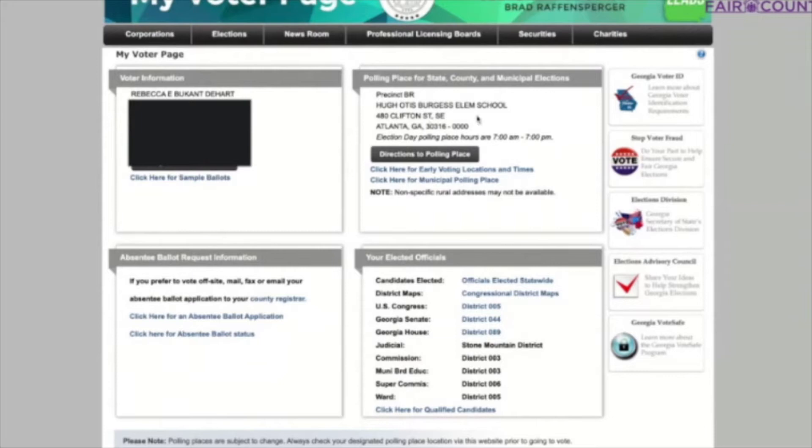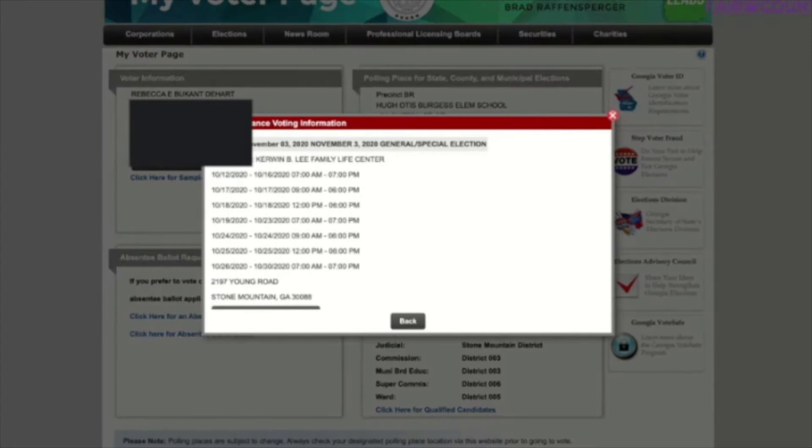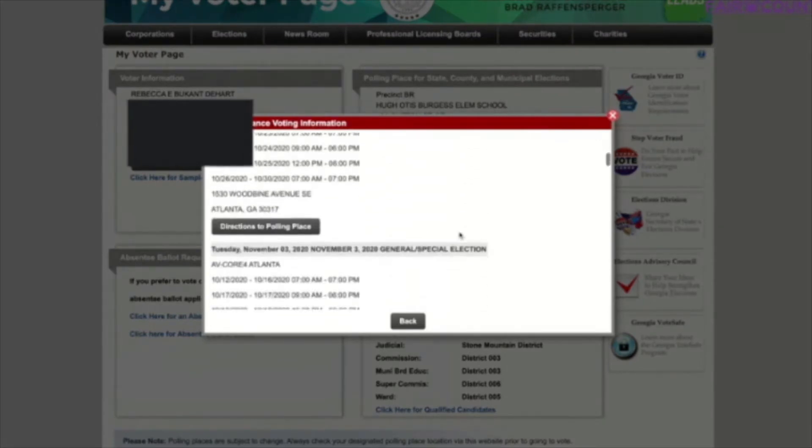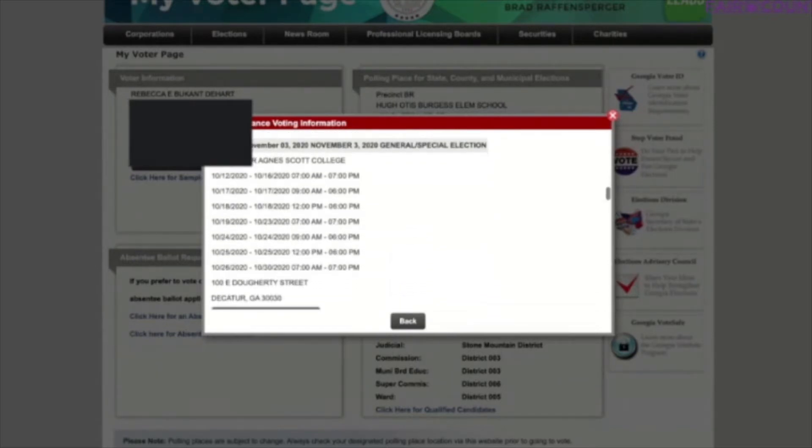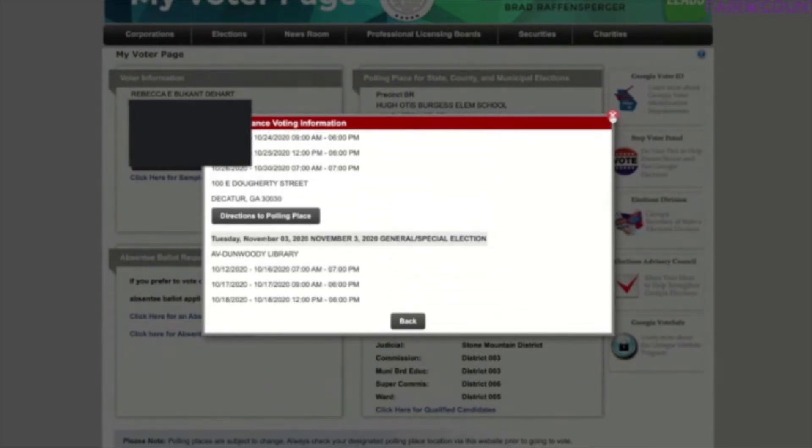Over here is where my election day voting is. I get to vote at my kids' elementary school, which is right up the road at Burgess Elementary. But I would not wait until election day to vote. If I weren't voting by mail, I would definitely be voting early. To find my early vote locations in DeKalb, I would click on that link and look at all the dates, times, and locations.